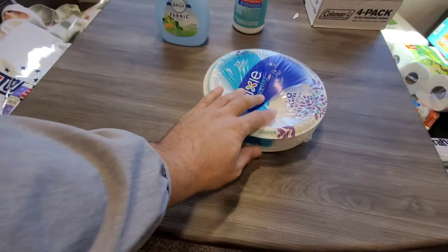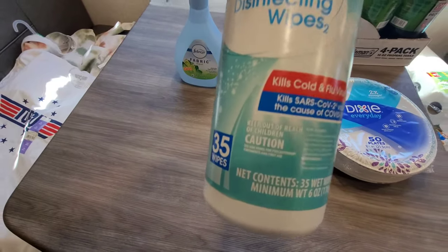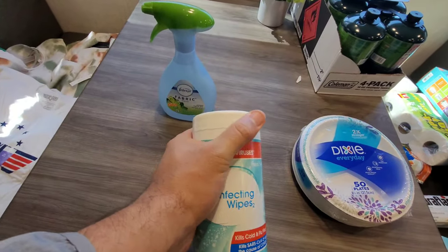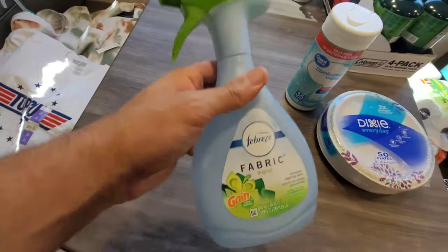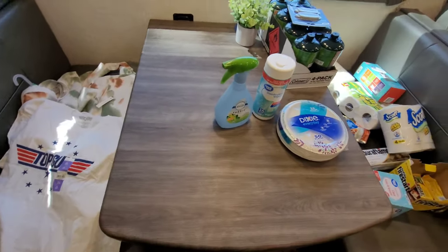A few more things from Walmart: make sure you have paper plates — fairly cheap. You also want disinfectant wipes to stay sanitized and clean out there — wipe surfaces down like always. And to stay fresh in a camper that can get stuffy, have some type of Febreze or fabric softener for the beds, sheets, and any smells.